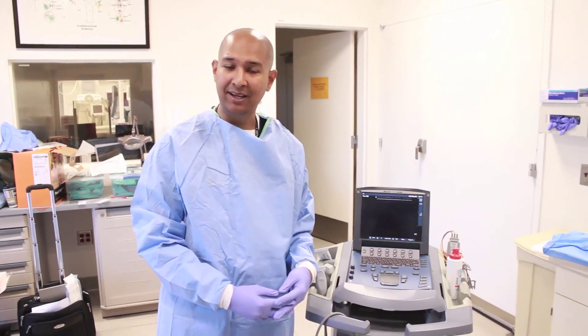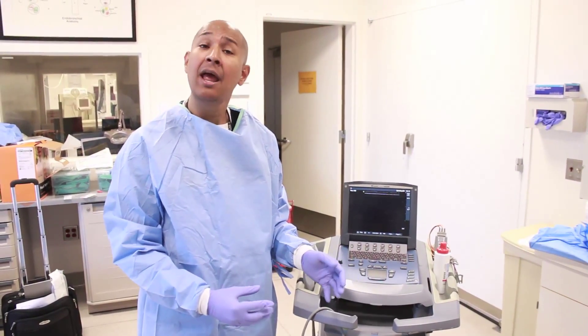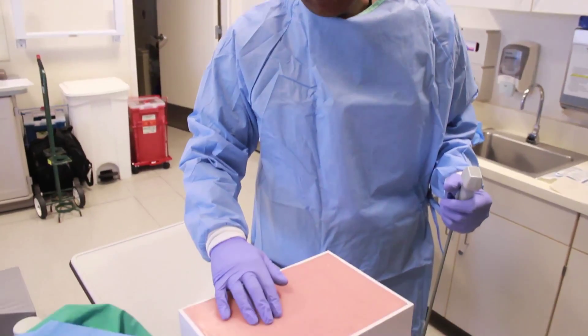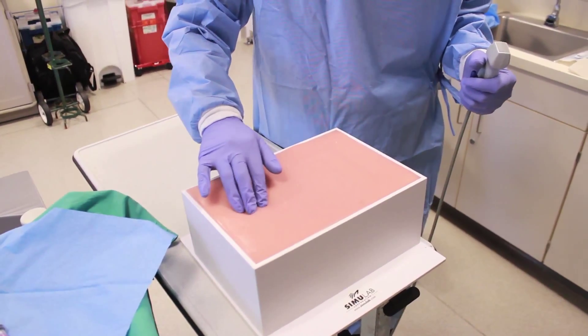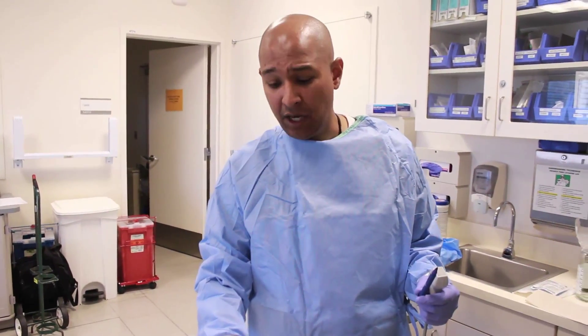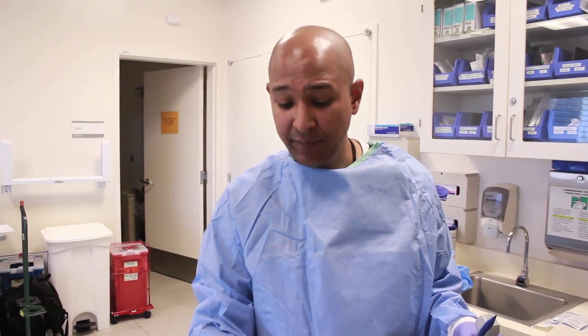When finding the optimal place to position the pleurex catheter, I use the ultrasound. The ultrasound will show you where the best pocketed fluid is located. I would palpate the ribs — traditionally the pleurex is placed between the 6th and 7th intercostal space — and use the ultrasound to optimize placement. After finding the optimal place, I need to mark where my tunneling entry point will be. You can tunnel towards the patient's umbilicus or make a 5-centimeter mark perpendicular to the initial X that you've marked.